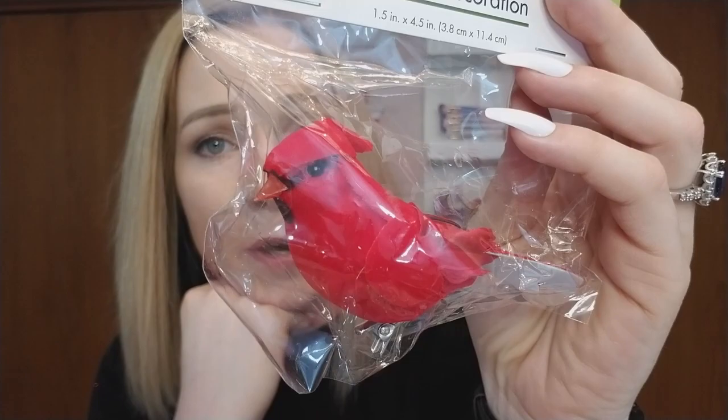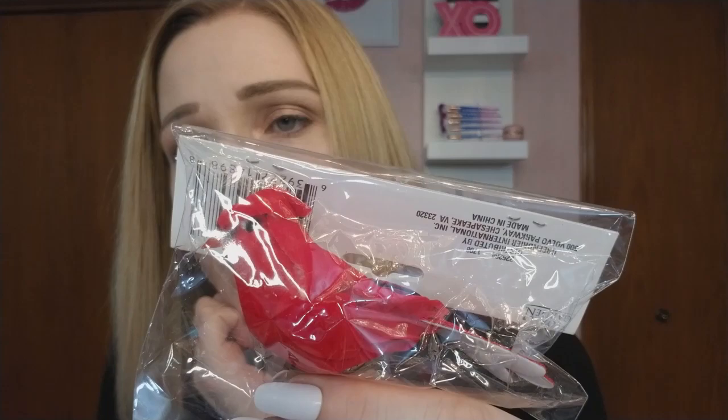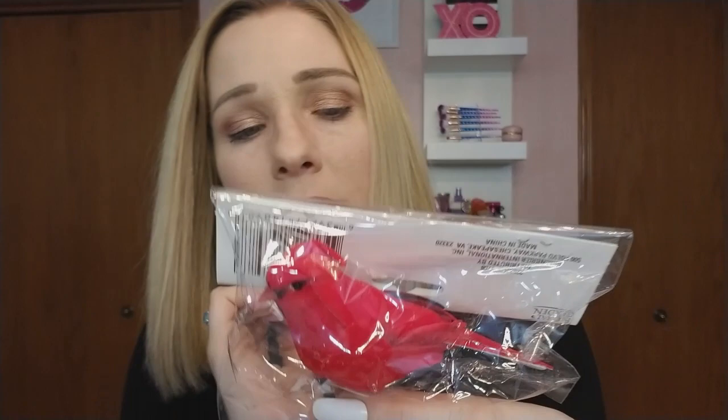I saw some new birds this time around and I absolutely love cardinals — they were my grandma's favorite birds so anytime I see them I think of her. I also have some cardinals that come visit me here in Wisconsin every day around 5 or 5:30, which is really neat. I'm going to use this cardinal in a DIY for Easter somehow, I'm just not sure how yet. They had other kinds of birds too — I wish I'd taken pictures.